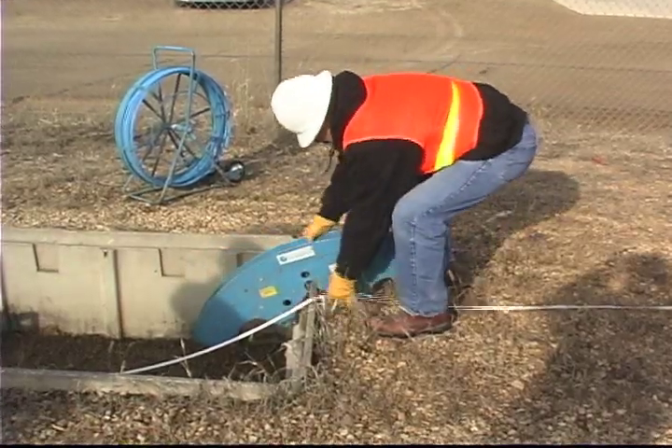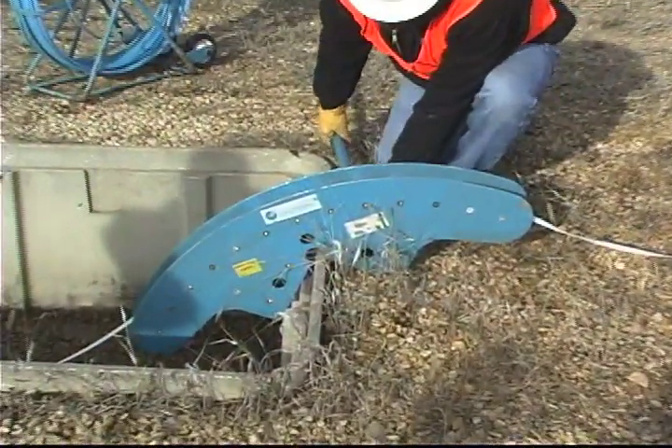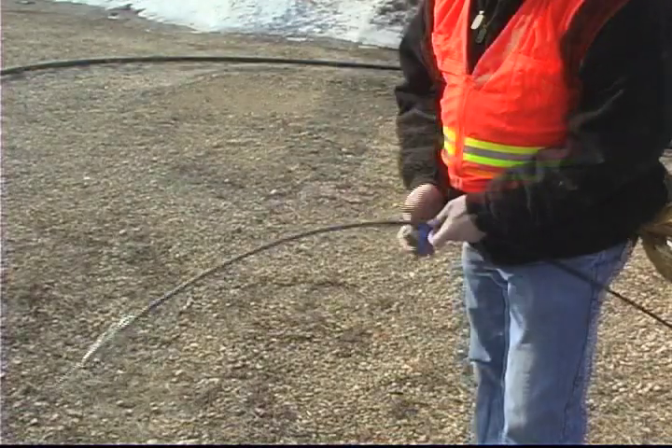Once the pull tape is in place, set the fiber optic quadrant block or appropriate device for the specific pulling situation. Then attach the fiber optic cable to the pull tape using a pulling grip.